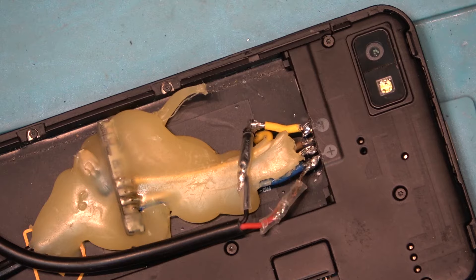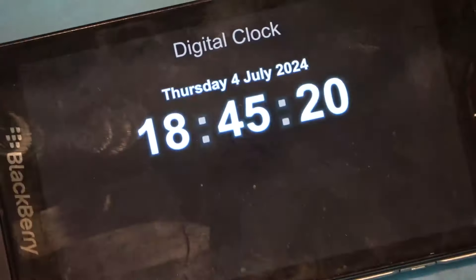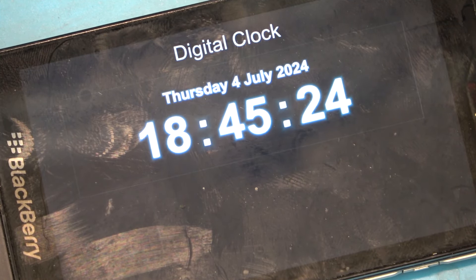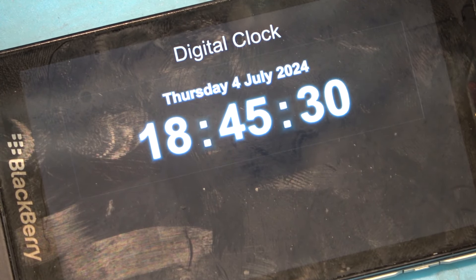Got to find a use for these old BlackBerries — they never die. Because it can play the Shockwave file, that clock that has the handwriting on it is the coolest one there is. Now I can put this one back in service and be happy, as they say.